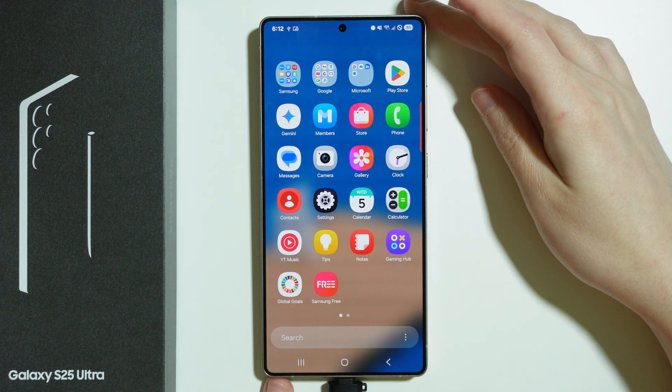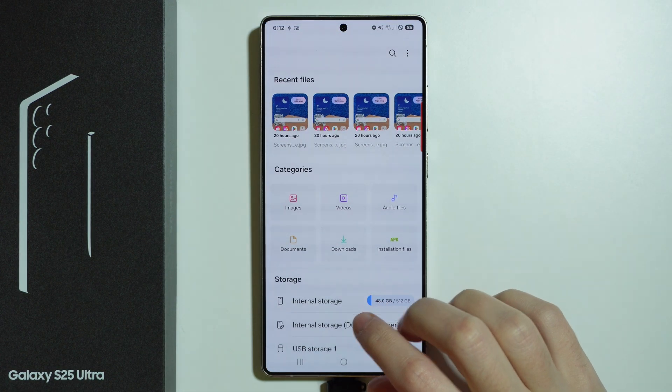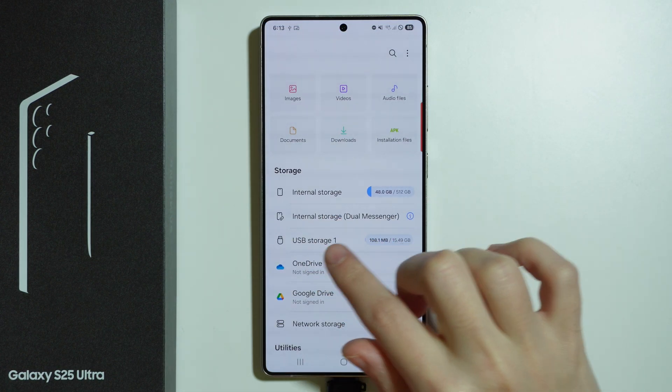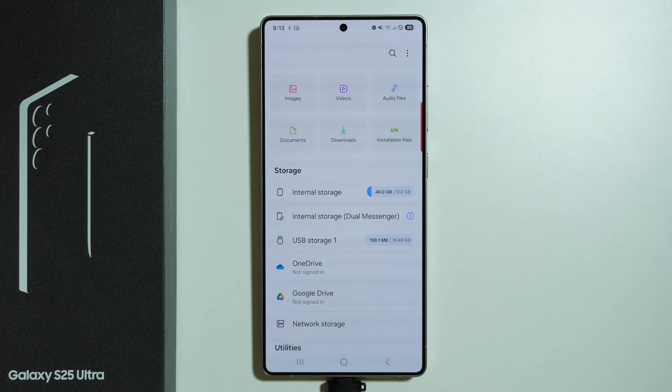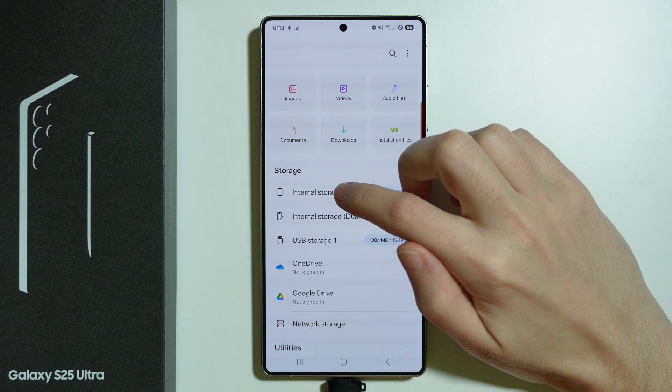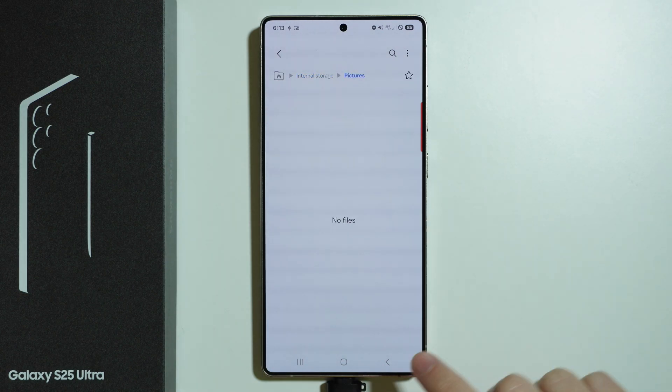Once connected, go to the My Files app, which you can find in the Samsung folder. In there, under Storage, you should be able to find the USB storage. If you want to transfer files from your phone to the USB storage, go to Internal Storage and look for the files in the folders.